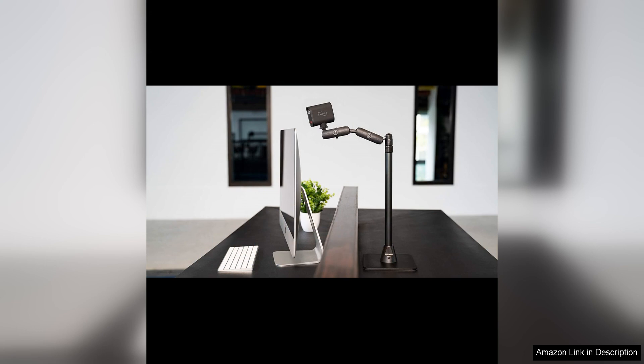Overall, the Mevo Start is a fantastic option for anyone looking to up their live streaming game, with its compact design, wireless capabilities and impressive video and audio quality. This camera has everything you need to create professional-looking streams with ease. Whether you're broadcasting a live event, hosting a webinar or sharing your daily life with your followers, the Mevo Start is sure to impress.